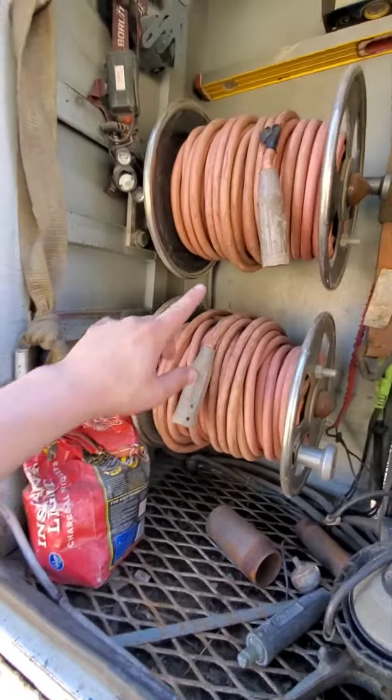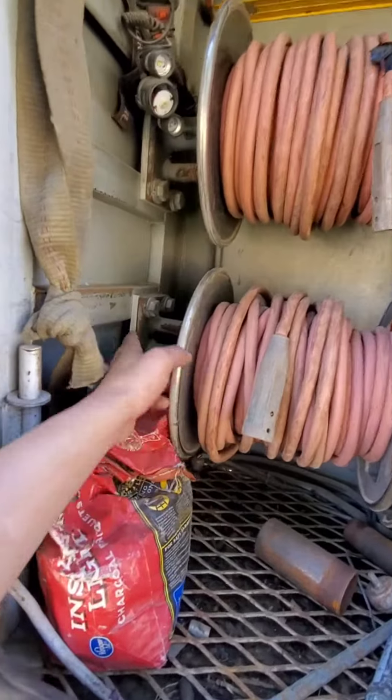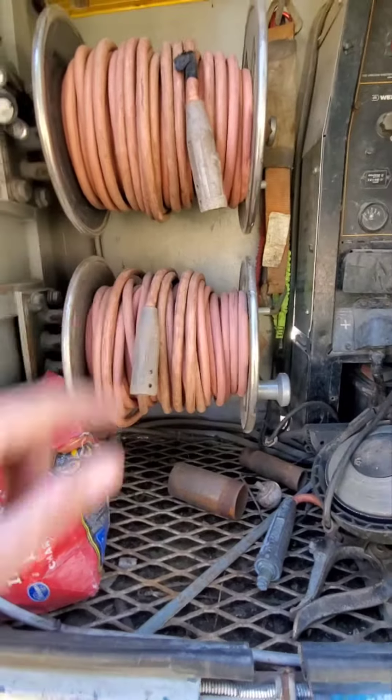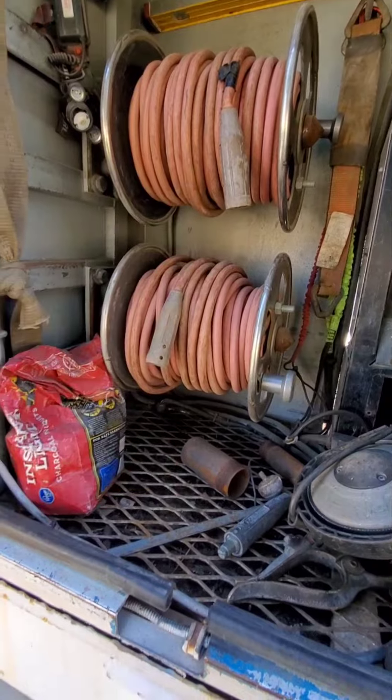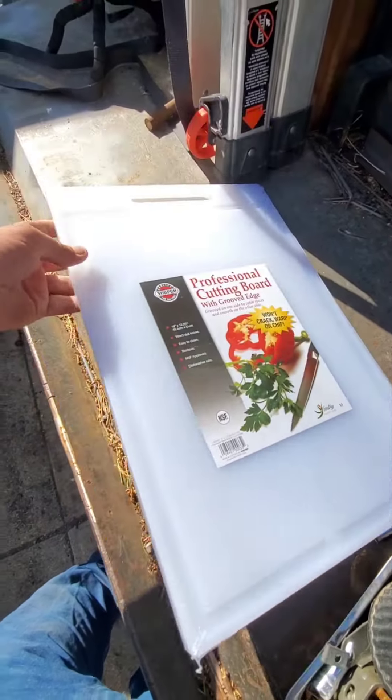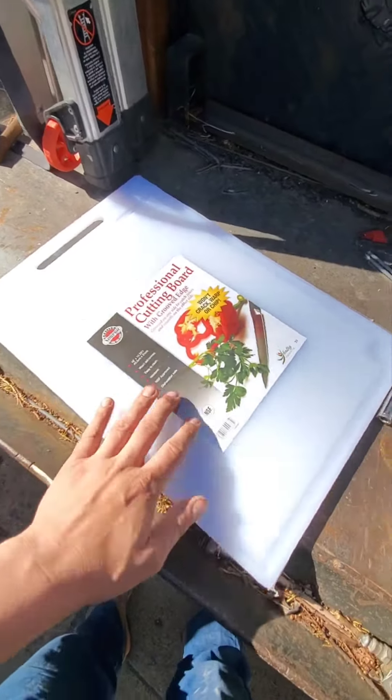A quick rig welder tip for anyone that makes their own reels: you have to isolate them so that it doesn't carry current through the mounting. Here's a perfect solution — it's a plastic cutting board. I've used these in the past and they work out really well.